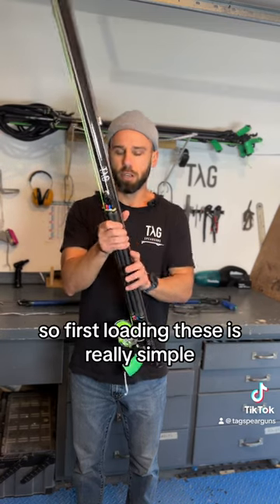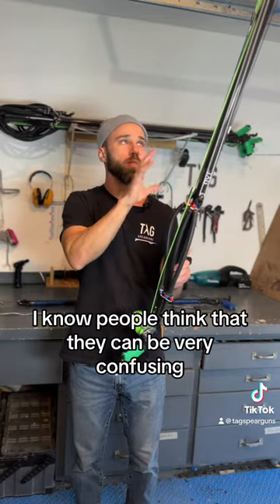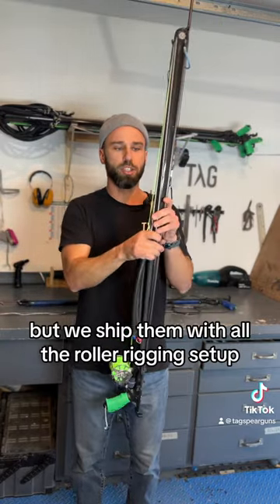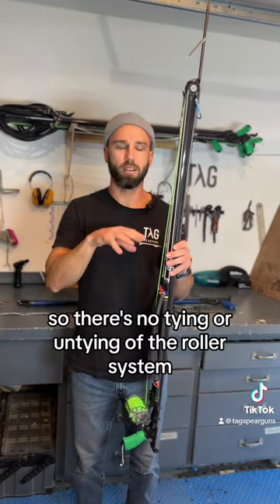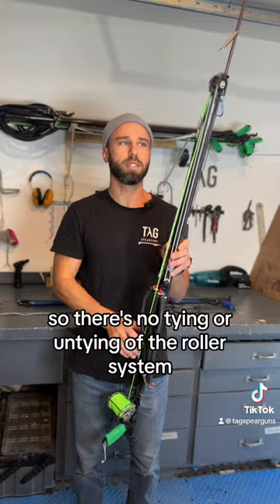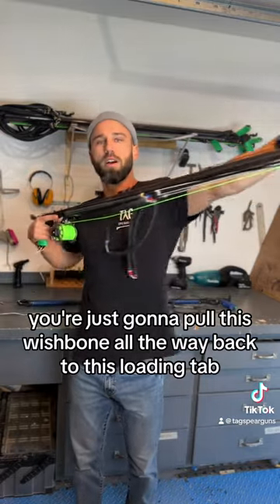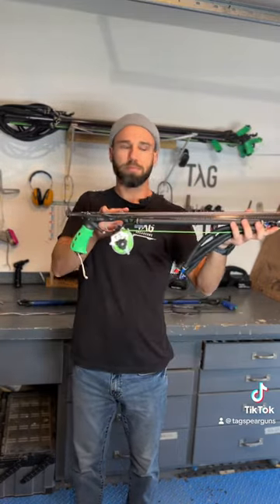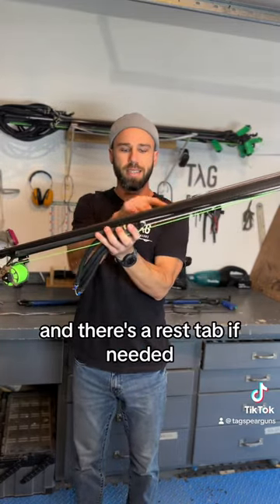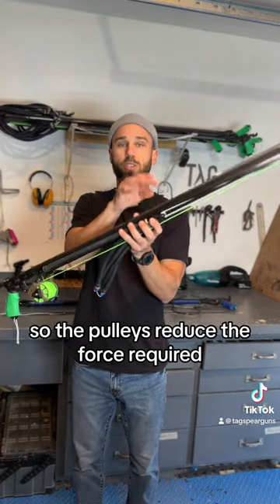Loading these is really simple. I know people think they can be confusing, but we ship them with all the roller rigging already set up, so there's no tying or untying of the roller system. To load it, you're just going to pull this wishbone all the way back to this loading tab. There's a rest tab if needed, but this is pretty easy to pull.